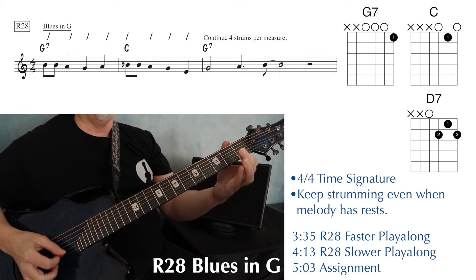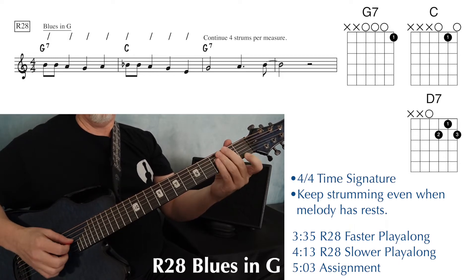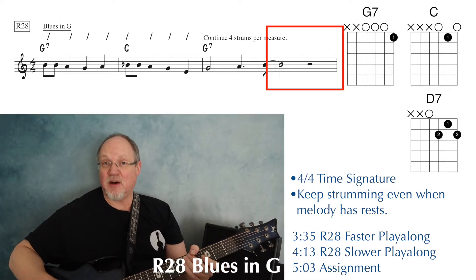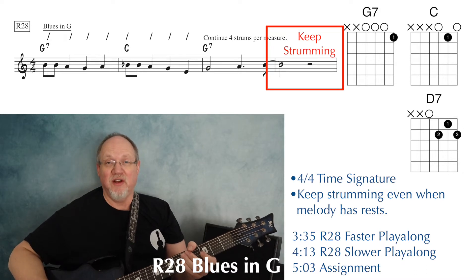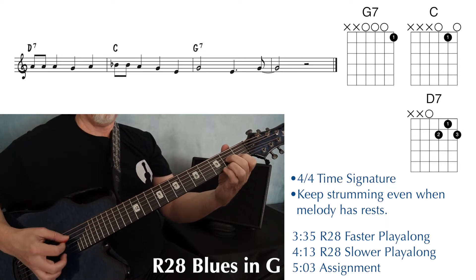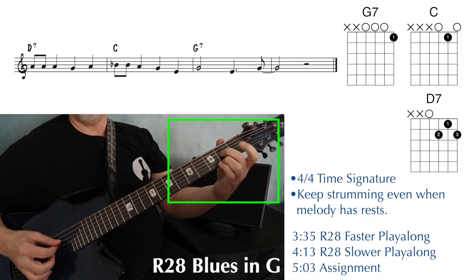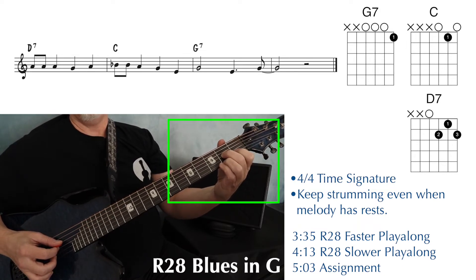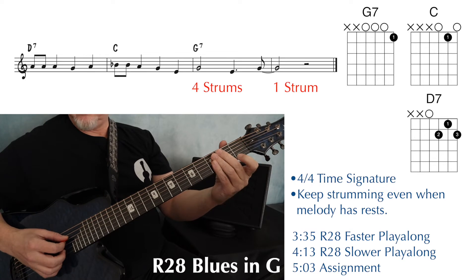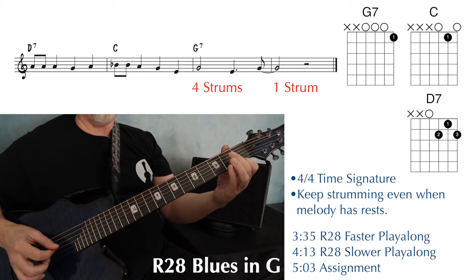2-3-4 — move to a C chord, so you just have to move your finger just a little bit, and then right back to a G7 chord. Even though the melody has some rests in there, your job is to keep strumming four strums per measure until the end. At the beginning of the last line, we have a D7 — 2-3-4 — that moves to a C chord. Remember, D7 and C have that first finger in common, so keep your first finger down, lift your other two up, and you have the C chord. And then this G7 — we're going to strum this measure 1-2-3-4 and then just hold in the last measure.